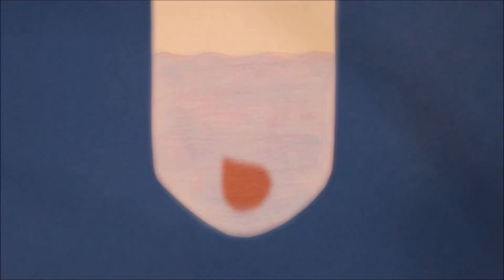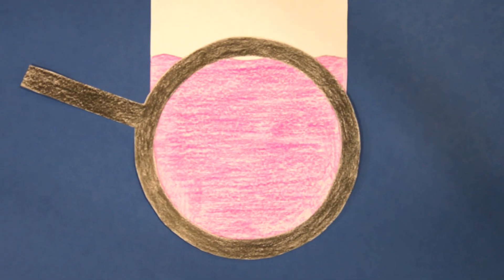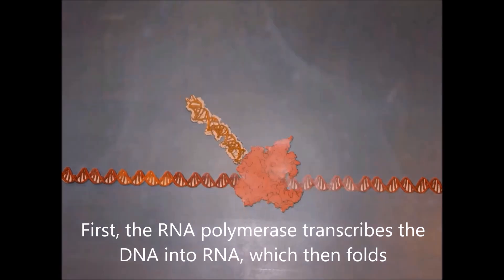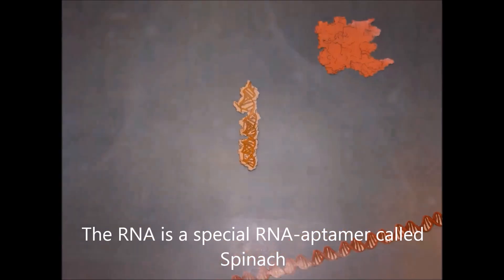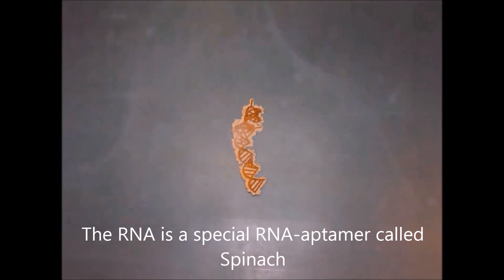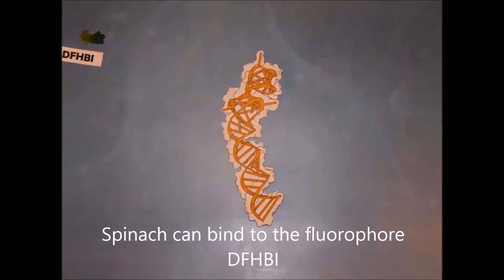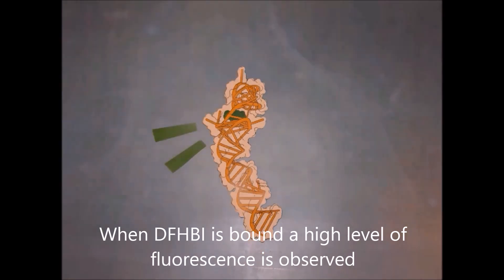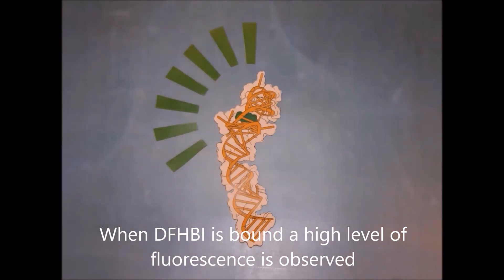How does it work? I'll explain. First, the RNA polymerase transcribes DNA into RNA, which then folds. The RNA is a special RNA aptamer called Spinach. Spinach can bind to the fluorophore DFHPI. When DFHPI is bound, a high level of fluorescence is observed.